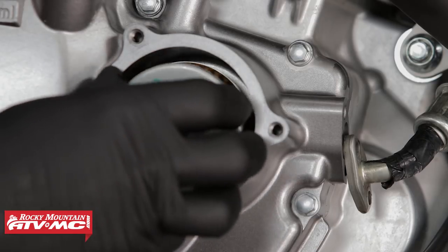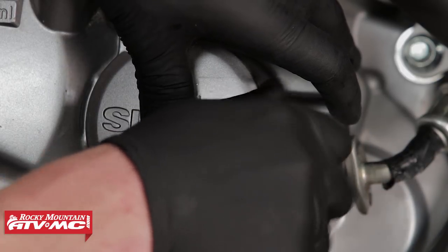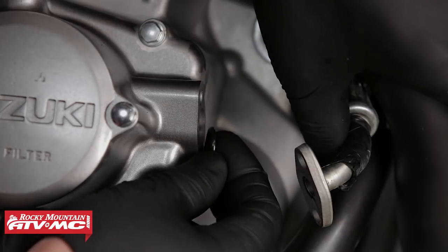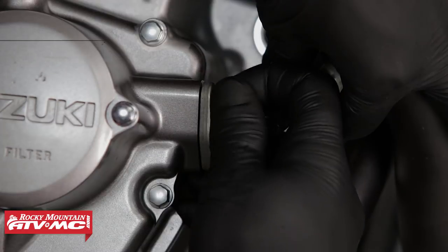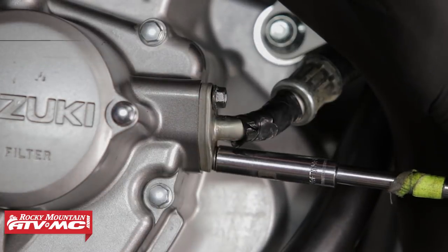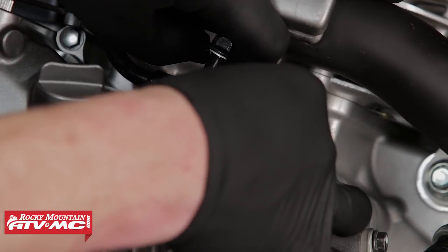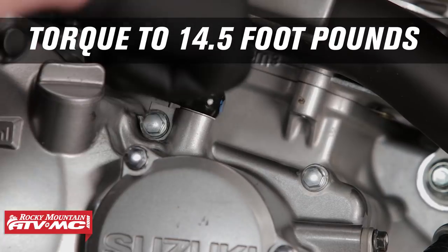Next we can install the oil filter, then the oil filter cover with spring. Torque the oil filter cover fasteners to seven foot-pounds. Next we can reinstall the oil cooler line — make sure to refit the O-ring — then torque those fasteners to seven foot-pounds. Next we can reinstall the oil line at the top of the case — make sure to properly refit the crush washers — and torque to 14.5 foot-pounds.